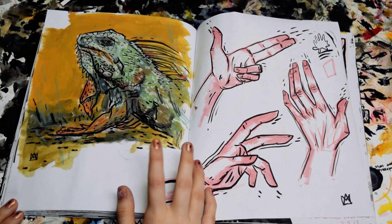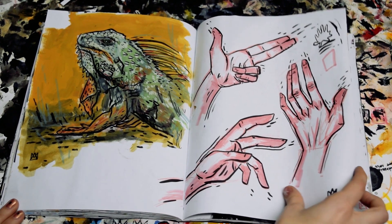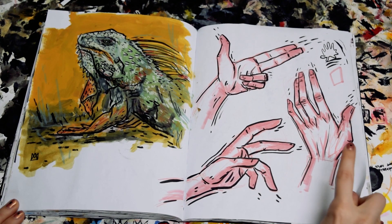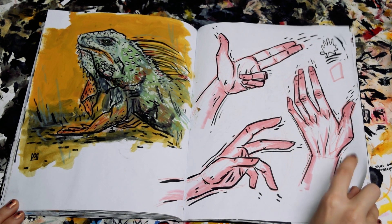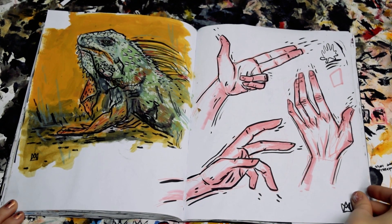This is a gouache and ink painting of an iguana. I have a speed paint video of this on my channel if you want to check it out. And then this next page is from the video where I talk about how I ink and color hands, also a video on my channel if you want to check it out.